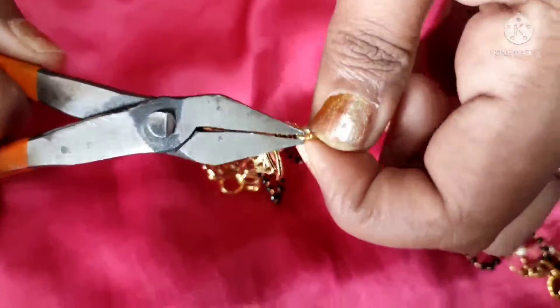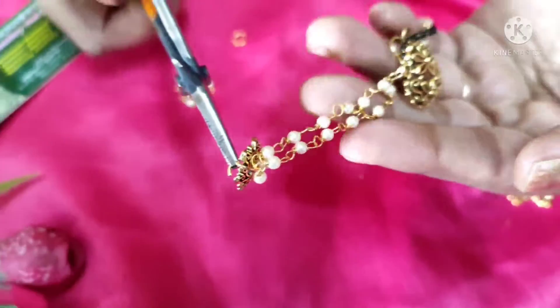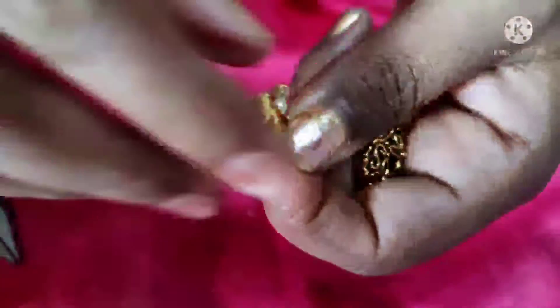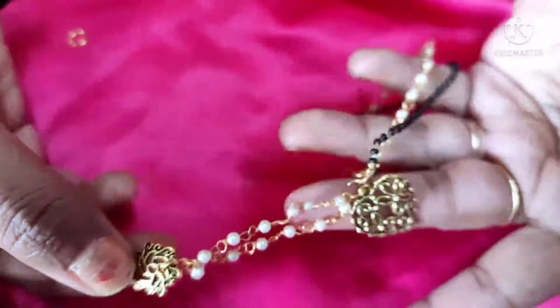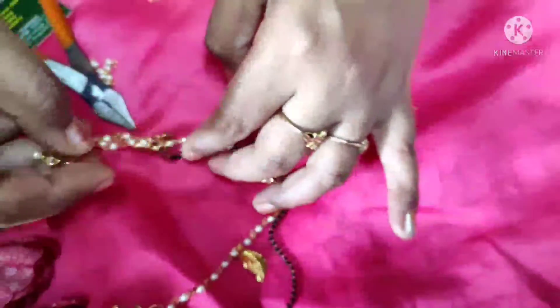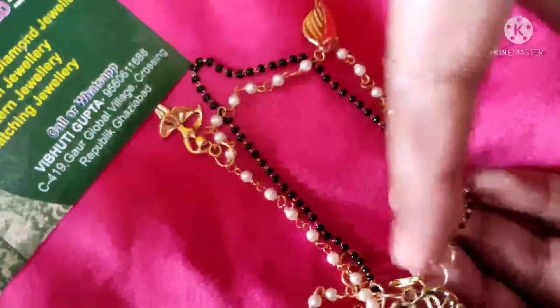I have put two types of charms in total, and I have attached them very securely with jump rings on the side so they will not open. I have put a hand charm in one of the holes, and the hanging pieces on the side — when they move and hit each other, it gives a very pretty and amazing look. I have arranged everything accordingly.